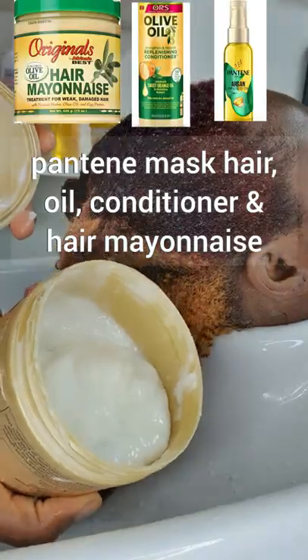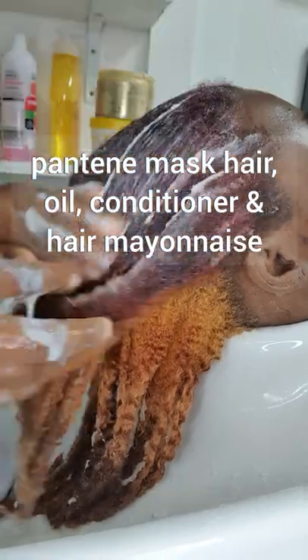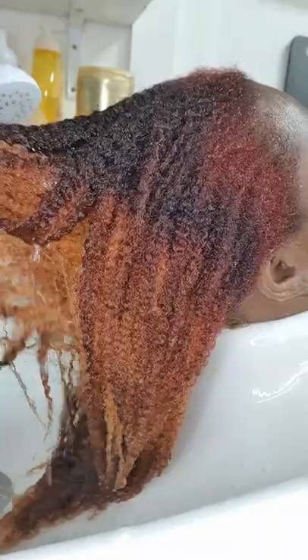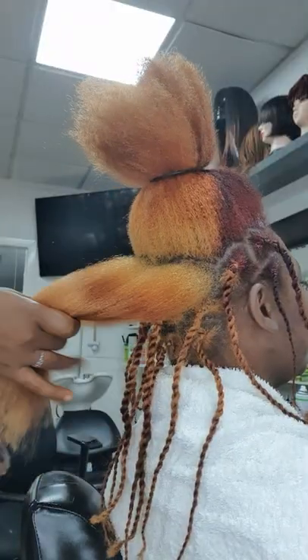Then use a deep conditioner, because your hair is dry and tough — this will leave your hair very soft. You will not experience any tangled or mushy hair. Just massage very well and rinse very well. Look at that, it's so nice and soft — the hair will not tangle.